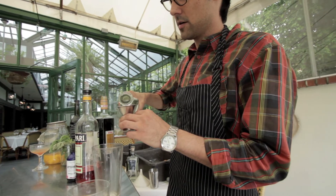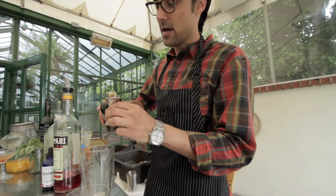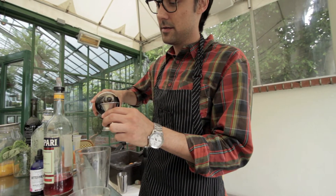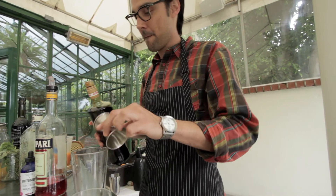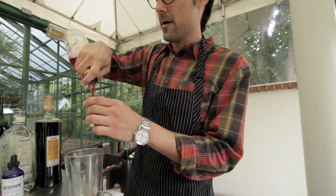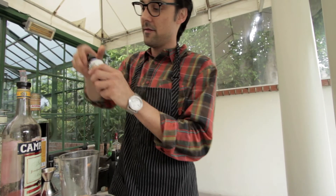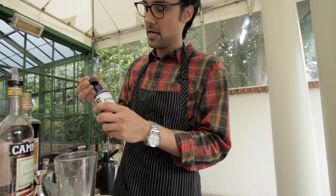One and a quarter ounce Fortaleza Blanco tequila, three-fourths of an ounce of Verna Amaro, or another one and a quarter ounce of Campari. Finish it off with a little bit of Bittermade Mole Bitters, three dashes.